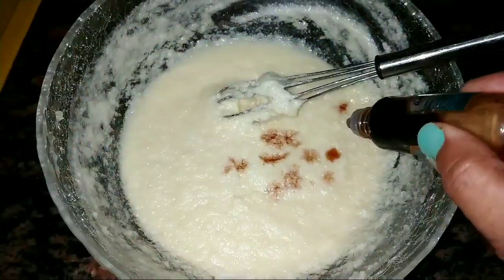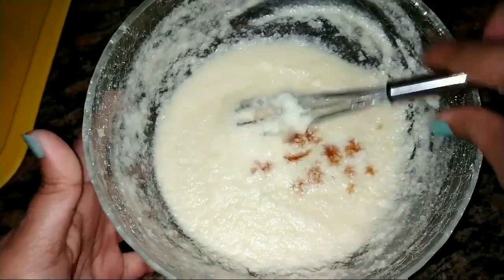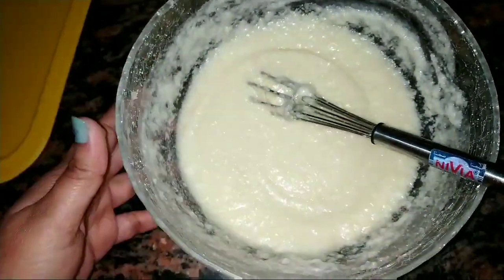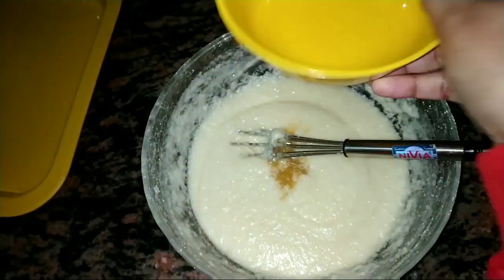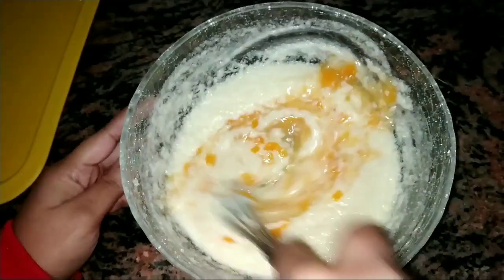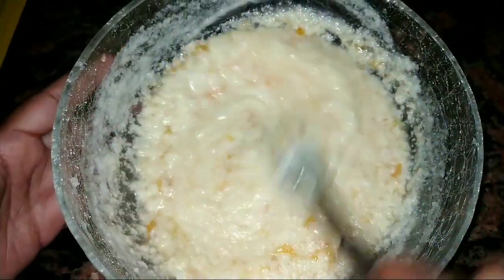Next, add a few drops of vanilla essence — I've used around 7 to 8 drops — then add freshly squeezed orange juice. I've used the juice of 2 oranges. Make sure it's fresh so you get the exact flavour of orange in the cake, and then add the orange peel slices. I've used around half an orange's worth of peels.